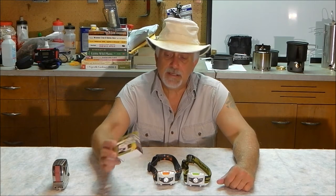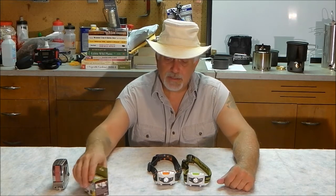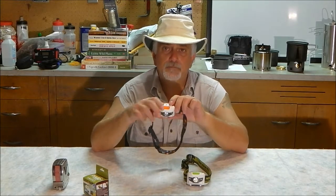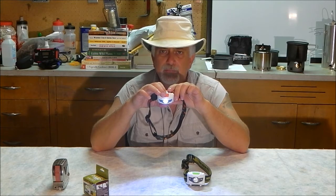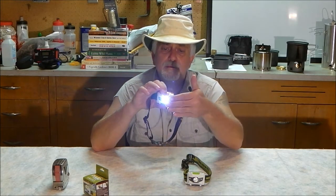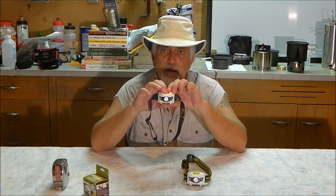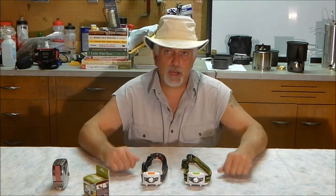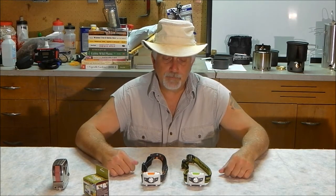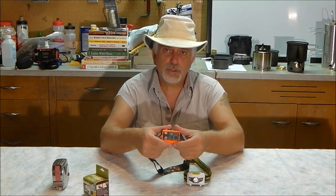They come in a small box. It's a headlamp with a 110-lumen setting, a half setting (roughly 50 lumens), a red setting, and a flashing red setting. So you get four different types of light: a very bright white, one at half that, and two red settings.